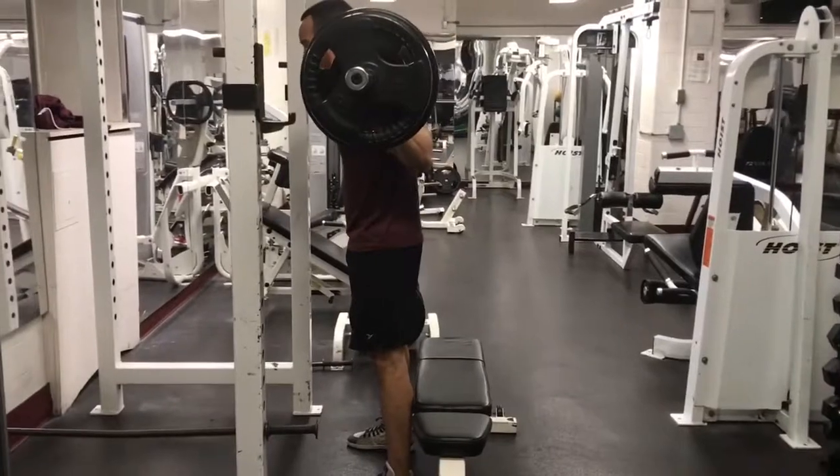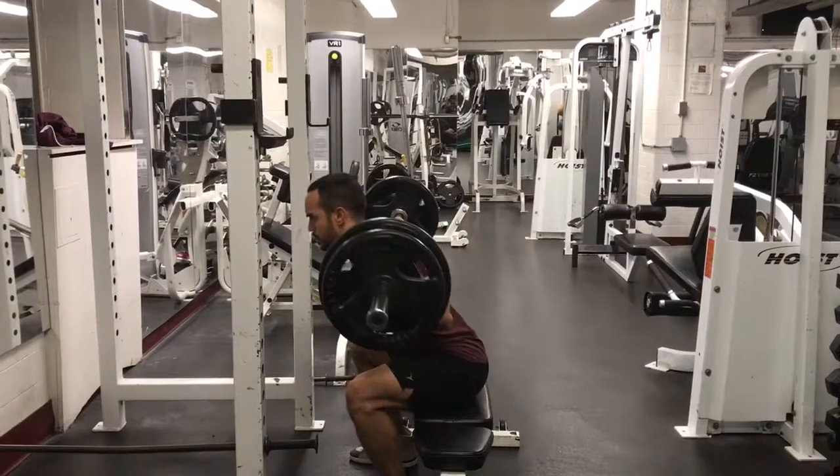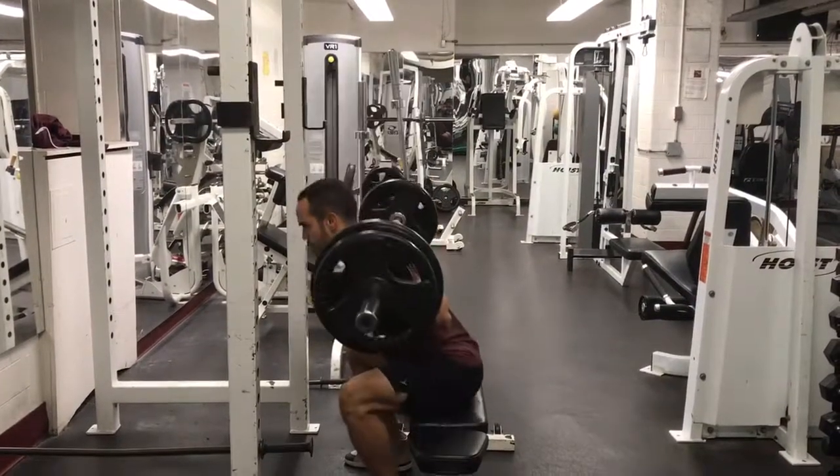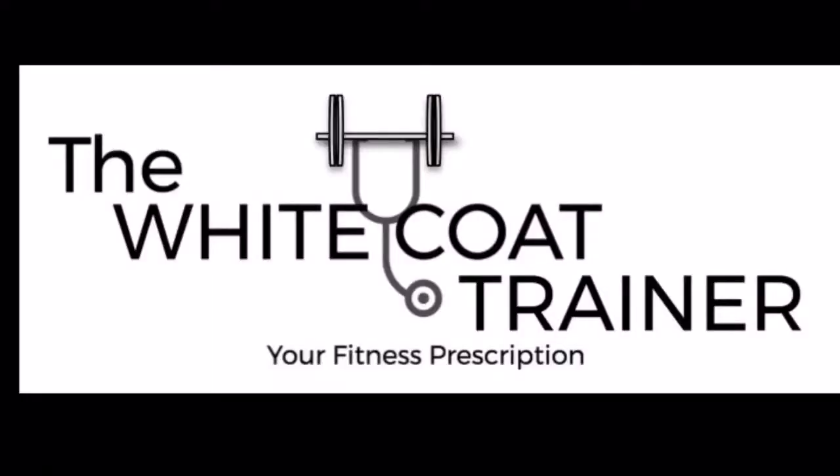It is extremely important to perform this exercise with conservative weight. You do not want to slam down on the box and you want to have complete control of the movement throughout the entire exercise. You can find the complete description of this exercise over at whitecoattrainer.com.